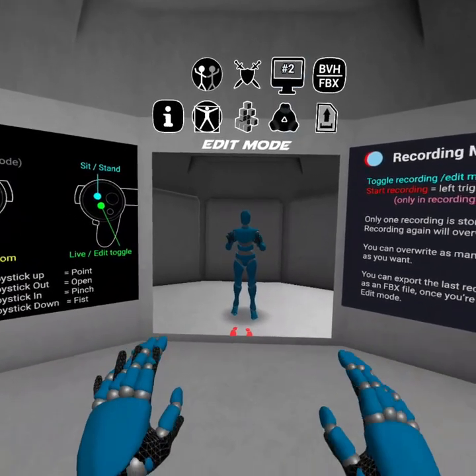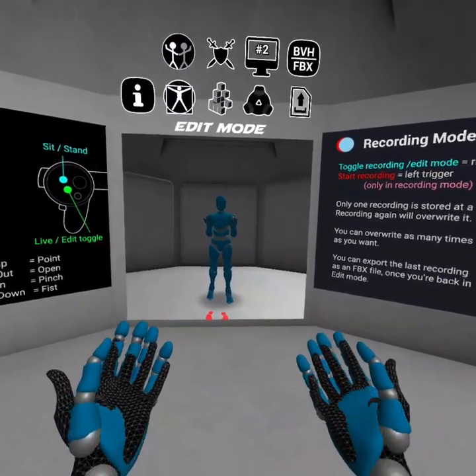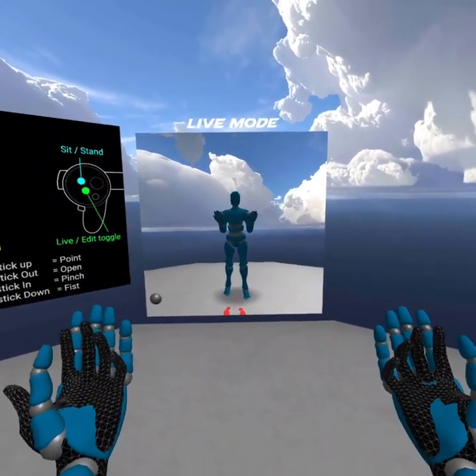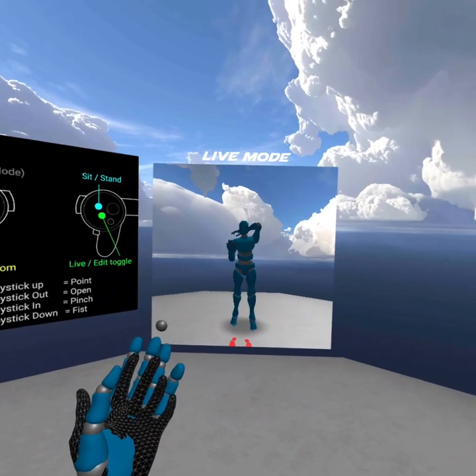I've had a few people ask me how the Oculus Quest hand tracking and finger tracking system works, and I want to tell you it's coming along pretty well. The only problems I've had so far are times when your hand falls out of the area where it's tracking, and then it goes crazy.